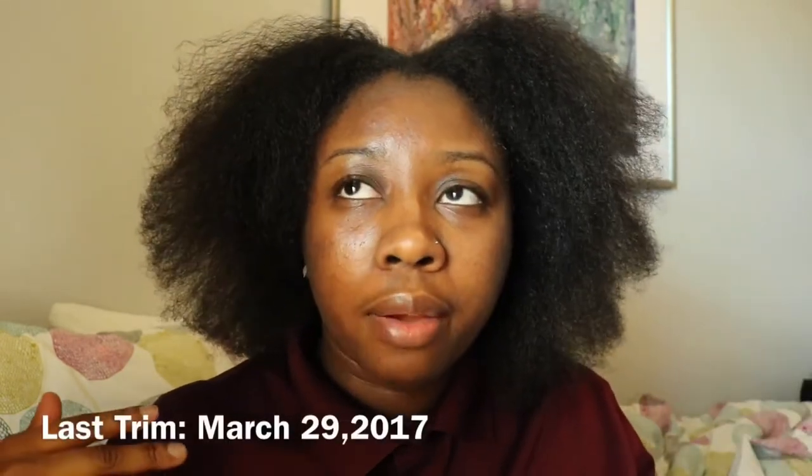Hey everyone, welcome back to my channel. I wanted to show y'all my hair and how it looks before I get my trim. I really don't need that much — maybe just a half an inch or an inch all the way around. I am going to be straightening my hair, so I'll come back later in the video to show y'all how I do that. My hair has grown a lot, as you can see. This will be my second trim; my first trim was last April, so I wanted to get it trimmed before it started getting warm outside.